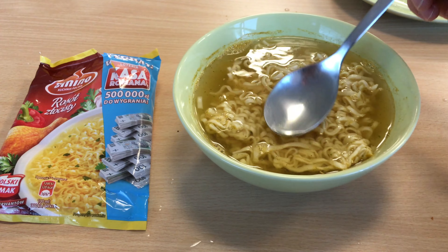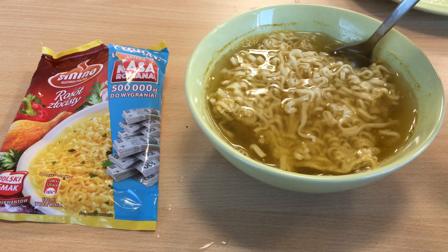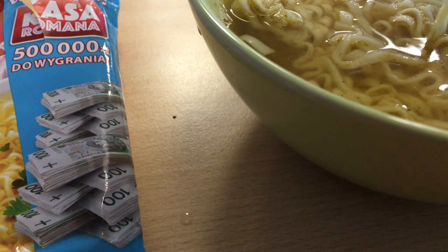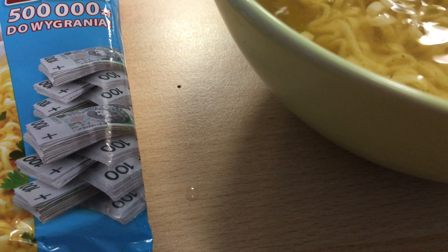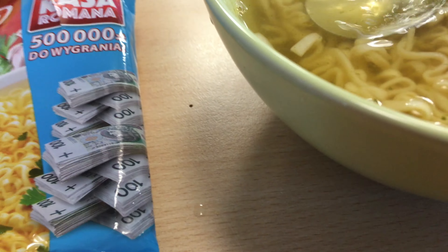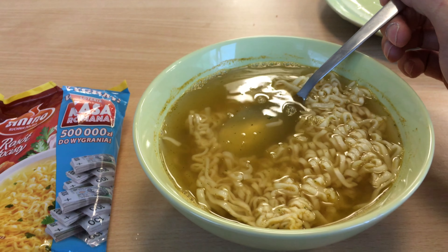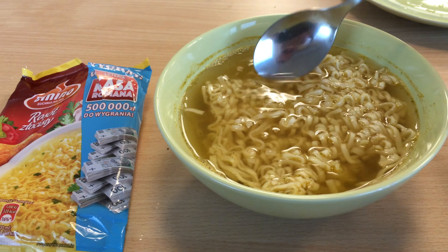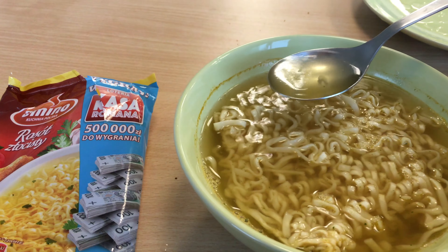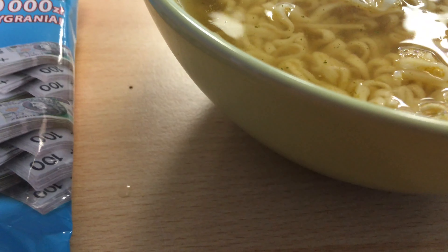I liked the spicy one more. But honestly, I can feel fewer vegetables in here than in the previous ones. It's more chicken indeed. I don't know where the 'golden' comes in — I can't see the difference.